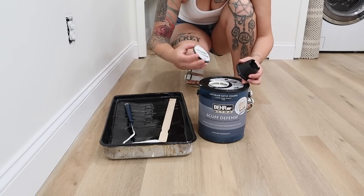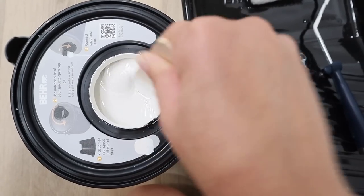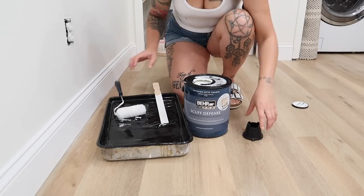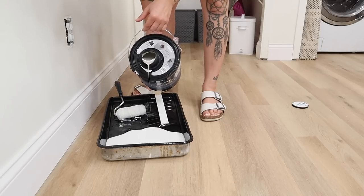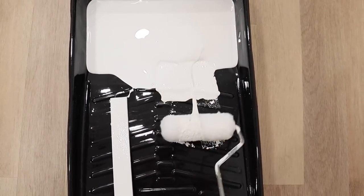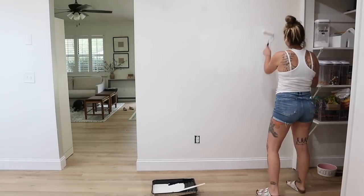Before we get into any of the trim work, I did need to paint this one area of wall in the dining room portion of this space. I've been on a journey trying to paint my entire house white using Swiss Coffee by Benjamin Moore — it is the perfect warm, cozy white color. I used to love painting, but after having to paint basically every single room in my house, I'm kind of over it. So I've been taking it just one small space at a time.